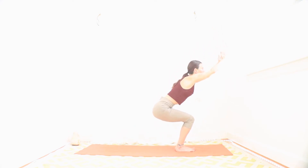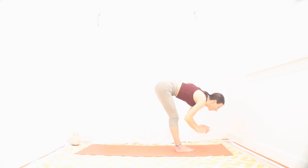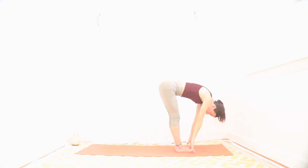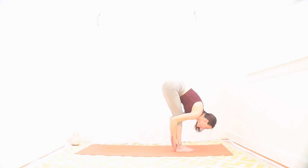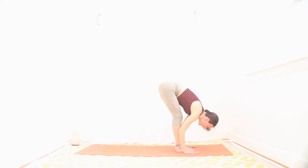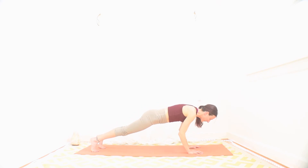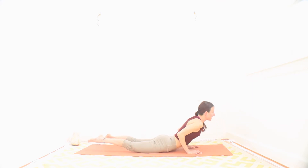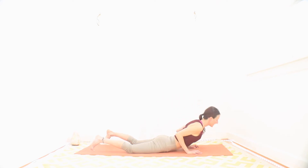Drop a little lower. With your inhale, reach up, stand up. Exhale, hinging at your hips, fold it all the way down. On your inhale, come halfway up, roll that spine to look forward. With your exhale, fold deeply. Hug your legs. Palms are down here. Inhale, step it back to your plank. And exhale, slowly lower it all the way down, elbows in. Keep going through the little vinyasa here. Inhale for your cobra — peel that heart open. And exhale, downward facing dog.